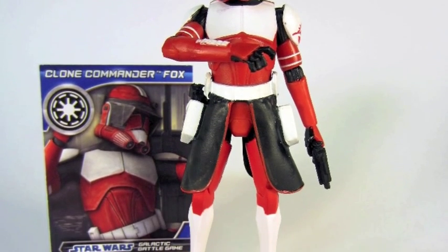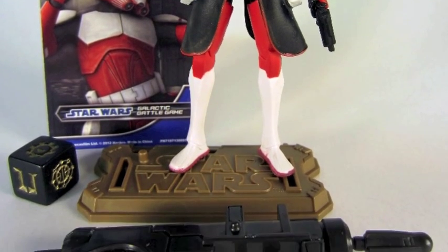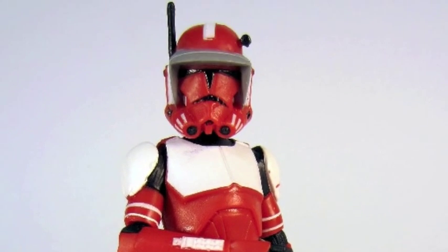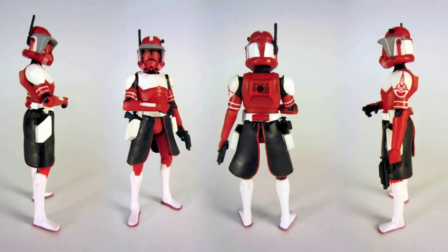There's Cody's helmet in new colors that look appropriate for a Target exclusive. The figure has a lot of red deco — it's molded in red and white, and if you look at it, there's a lot of detail. Not a lot of damage and dirt like Captain Rex, but there's still a lot going on, including a Republic Senate symbol on the shoulder armor.